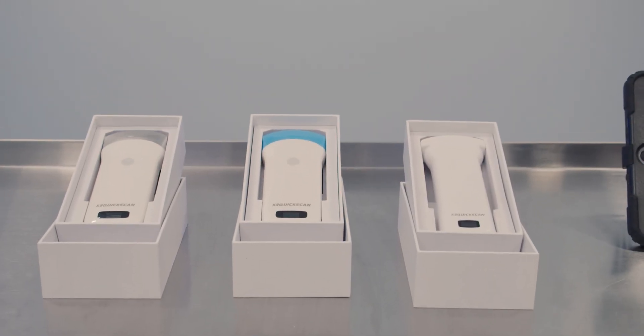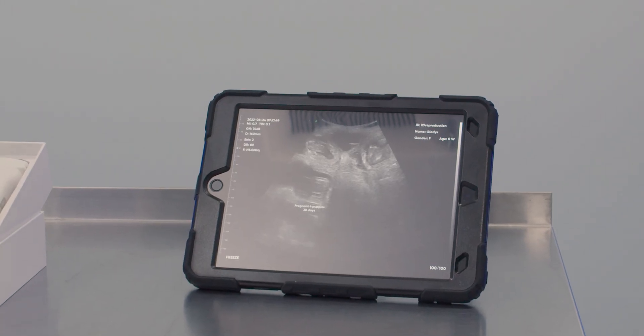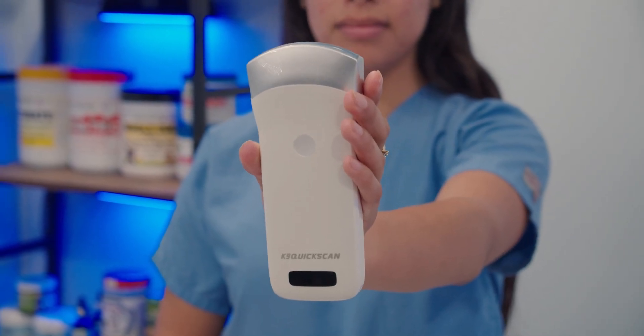These probes are iPhone and iPad compatible with an app easily found in the iOS App Store. Another great feature to note is you do not need access to the internet, which makes this a great setup for a reproduction technician on the go.